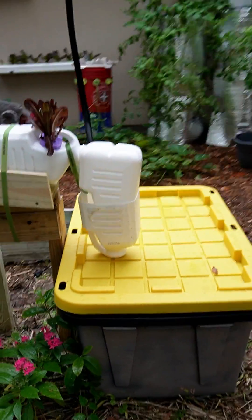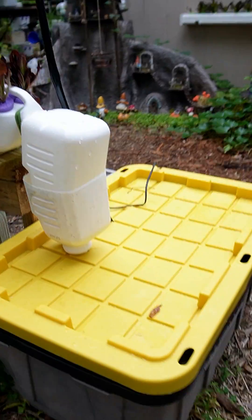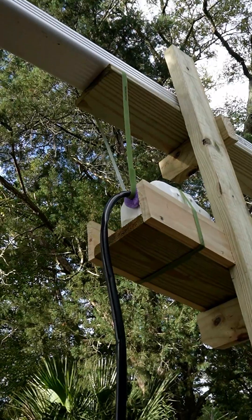It all starts with a reservoir. This is where you hold your nutrients. This one's a 27-gallon tote. Inside, you have a pump, and this is where the water gets recirculated. It pumps all the way up to the top of the system.